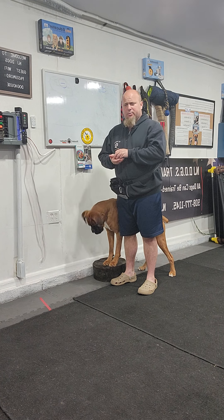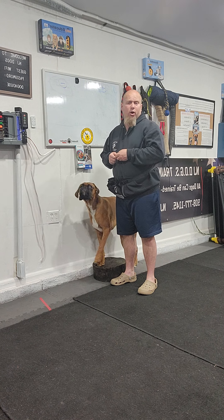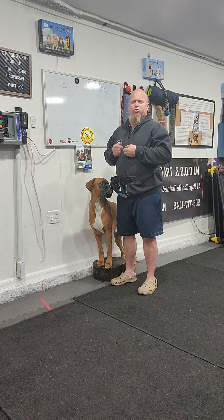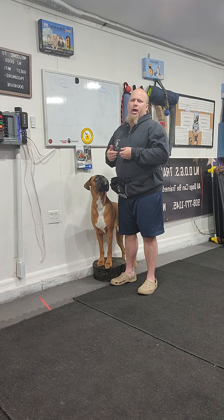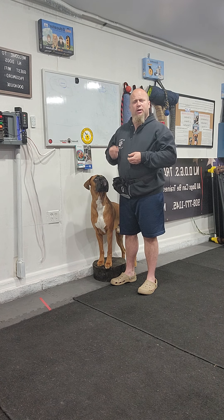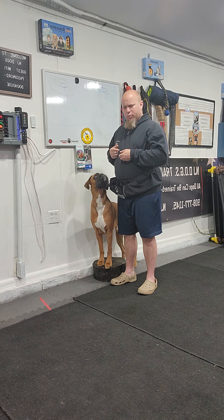I commanded him and the first time he didn't do it, I said 'you're wrong, try again, try harder, you can do this.' There's no reason to punish and correct your dog right off the bat. First you have to make sure the dog understands what they're supposed to be doing before you add a punishment to it. We need to communicate to them and say 'hey, try a little better, we'll help you out.'